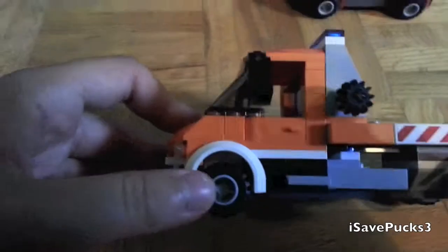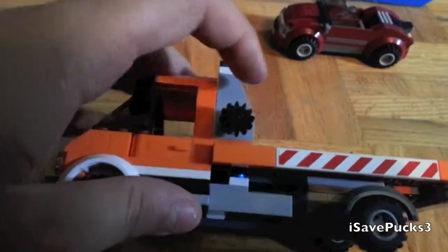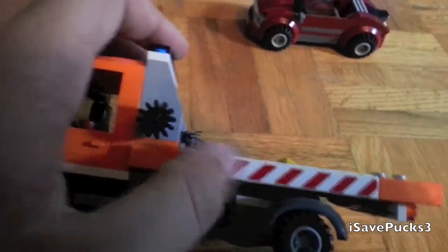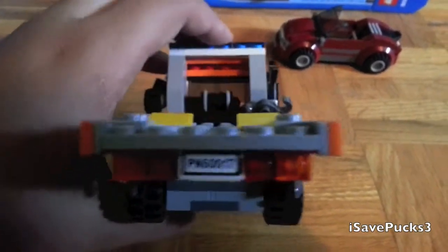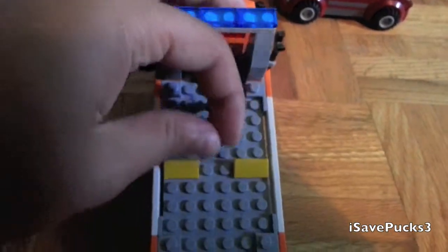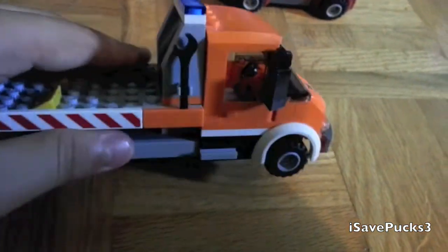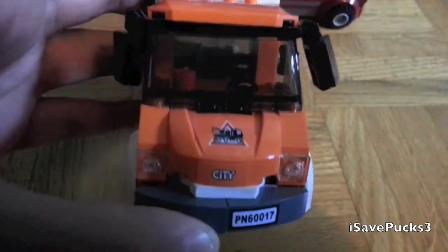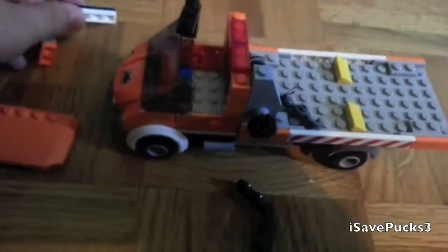This is the flatbed. On this side you have the two wheels, the mirror, and a door that works — this car does not have a working door. You have the winch turning knob, and a caution sticker on this side. On the back, you have the license plate PN60017, red and orange lights, and tire stoppers. The winch has quite a long rope. On the front, you have the license plate and a cool design with the tow truck on the front. On the inside, you have a cup and a steering wheel.